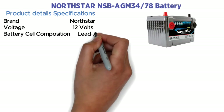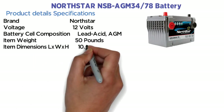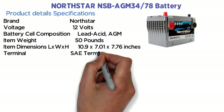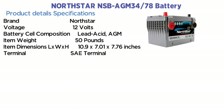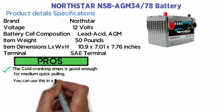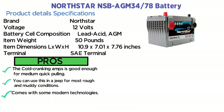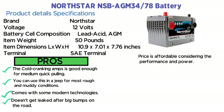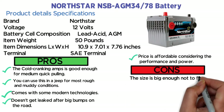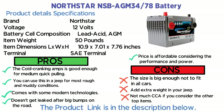Product details — specifications: Brand: NorthStar. Voltage: 12 volts. Battery cell composition: lead acid AGM. Item weight: 50 pounds. Dimensions (L x W x H): 10.9 x 7.01 x 7.76 inches. Pros: the cold cranking amps is good enough for medium quick pulling; can be used in a Jeep for most rough and muddy conditions; comes with modern technologies; doesn't leak after big bumps; price is affordable considering performance and power. Cons: size is big enough not to fit in all cars; adds extra weight to your Jeep; not much CCA compared to other top items.